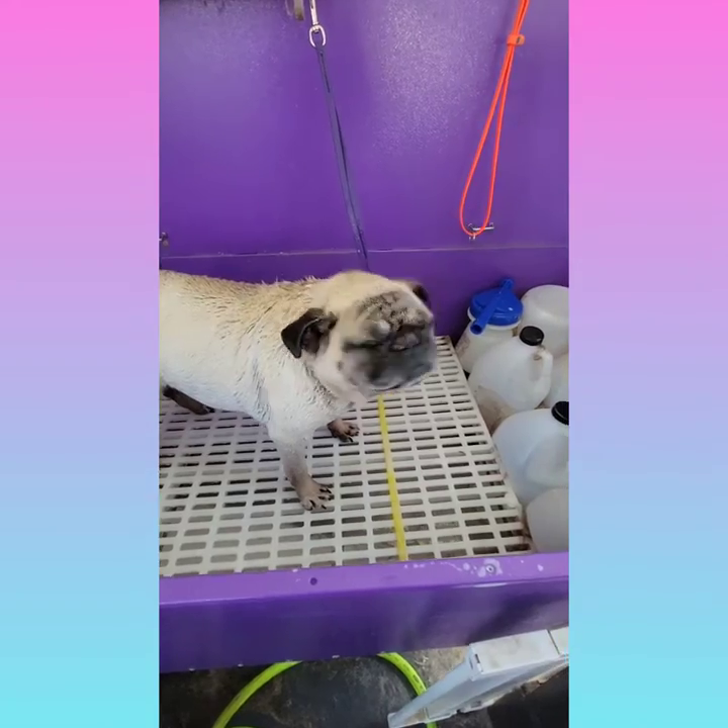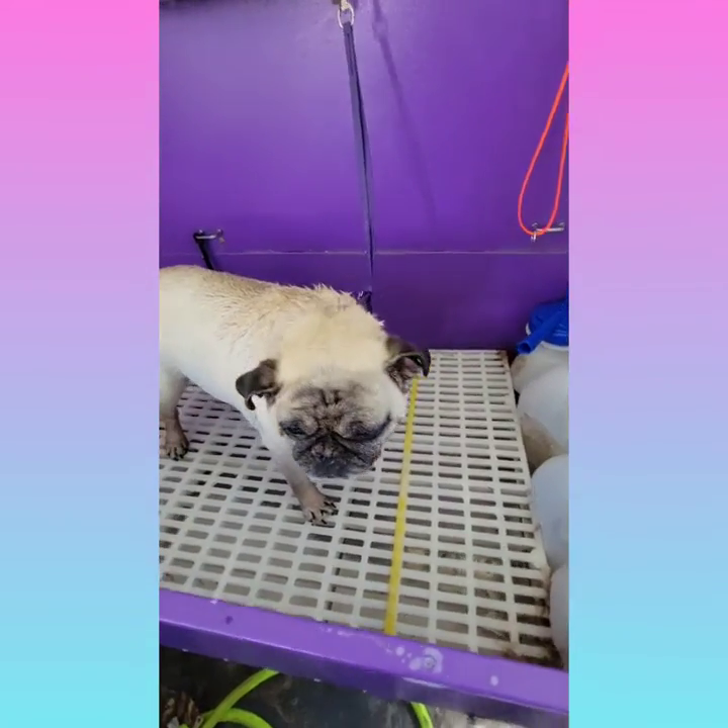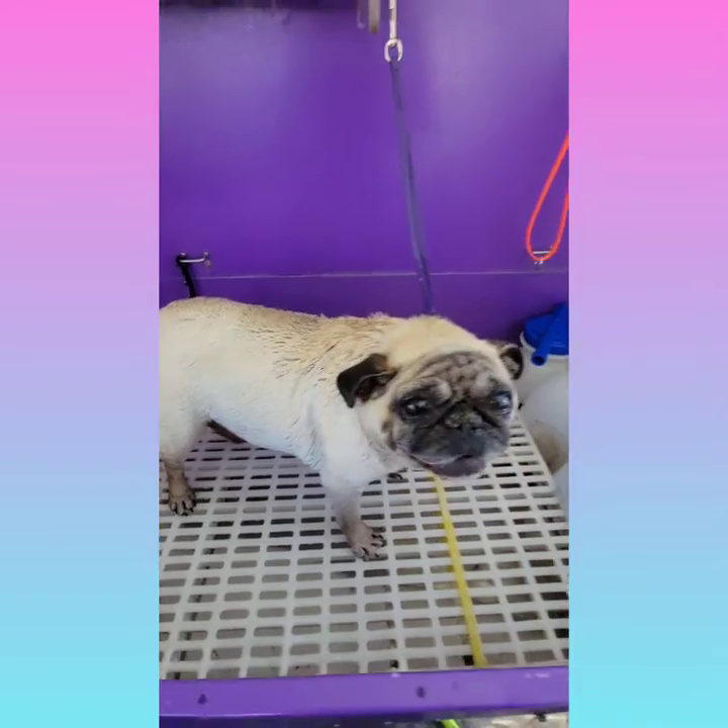This is Littles in the tub. She was an extra stinky girl today so the soap marinating time will be an extra 10 minutes.